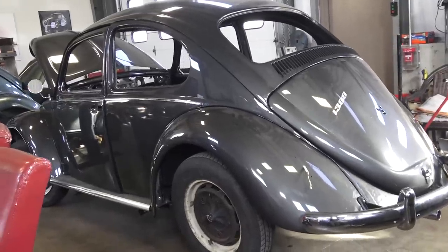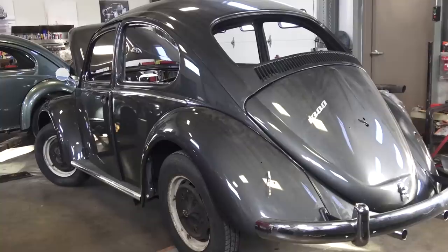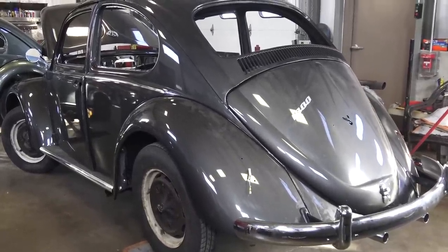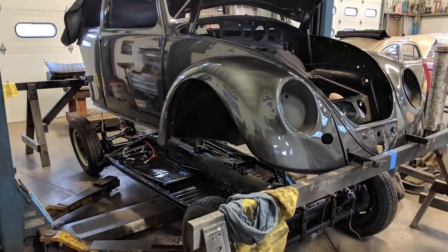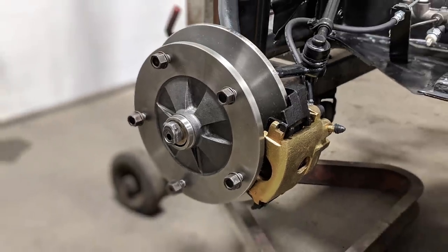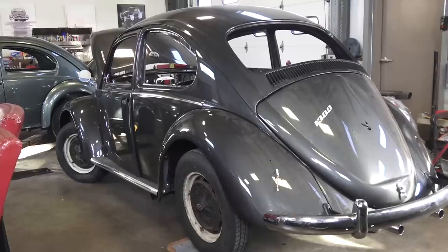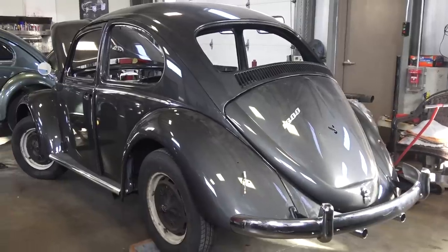Hey guys, Chris again from ClassicVWBugs.com. In this video I want to quickly go over the 1966 model year Beetle. As you can see, we are working on a '66 for a great client of ours — we're putting it together, basically in the assembly process. We did a complete body-off restoration on this car; you can see the pictures on my website, link in the description. I want to go over the one-year features, the changes that happened after '65, and what makes the '66 a unique year — very close to how unique a '67 is.